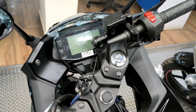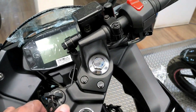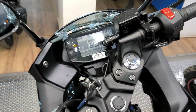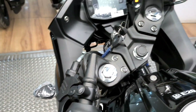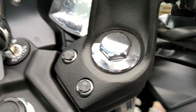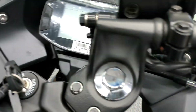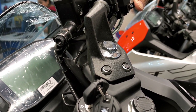Let's start the exhaust note now. The start system is a little different — after turning on the bike, you have to use the clutch. You dip the clutch completely with your left hand, then press the self-starter.